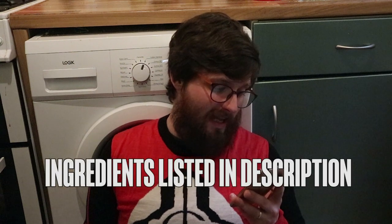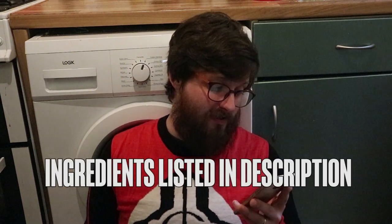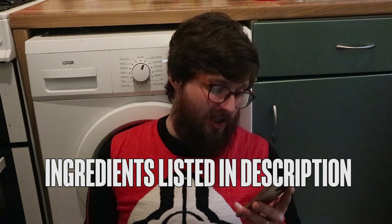350 grams of plain flour, one teaspoon of bicarbonate of soda, two teaspoons of ground ginger, one teaspoon of ground cinnamon, 125 grams of butter, 175 grams of light soft brown sugar, one egg, four tablespoons of golden syrup, some icing sugar — I'm not sure how much — and a few drops of green food colouring. Oh, and a cookie cutter, because trust me you do not want to be cutting these things out by hand, it is tedious.